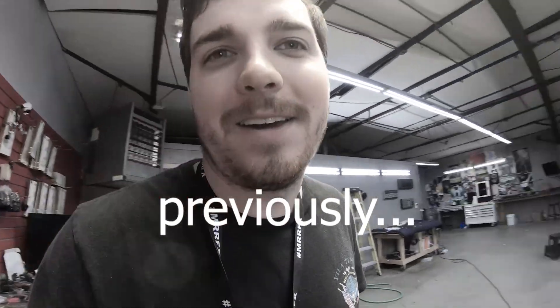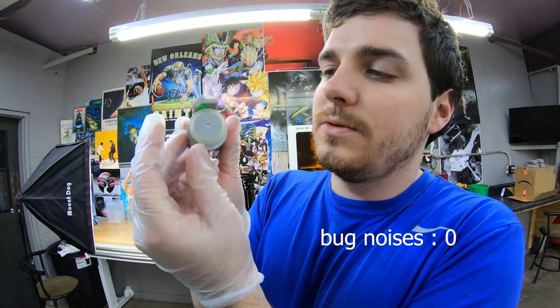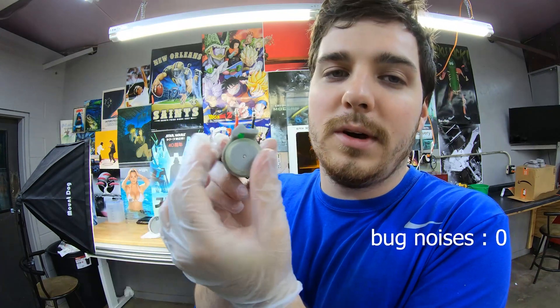There's a cicada in the shop right now and I'm trying to record. With the flywheel airsoft gun we have a problem — it takes too much force to shove the wheel in.